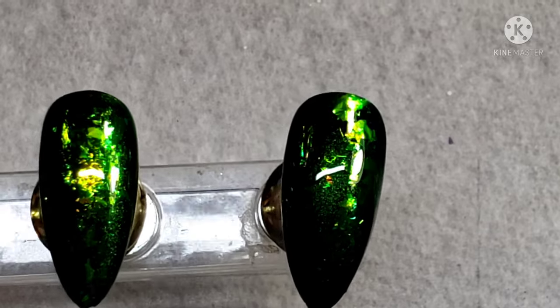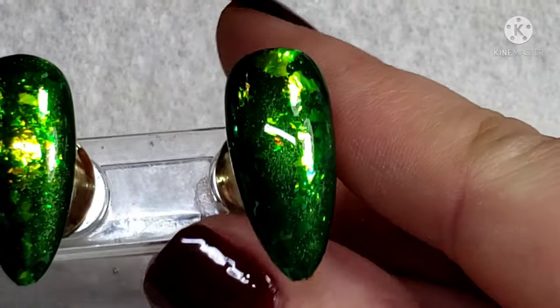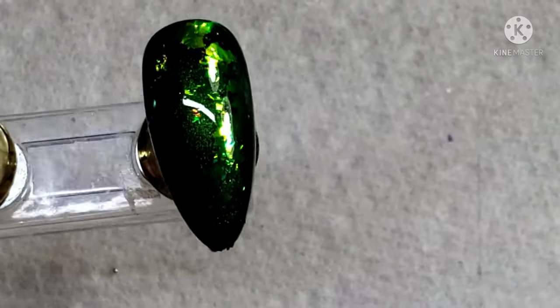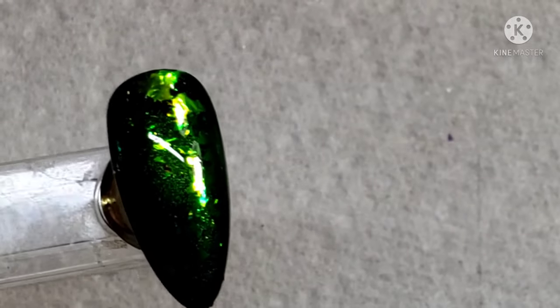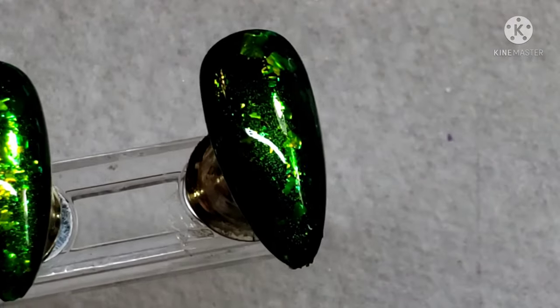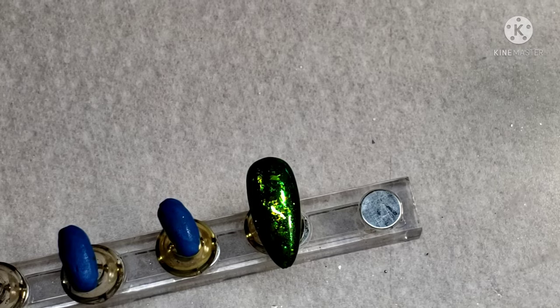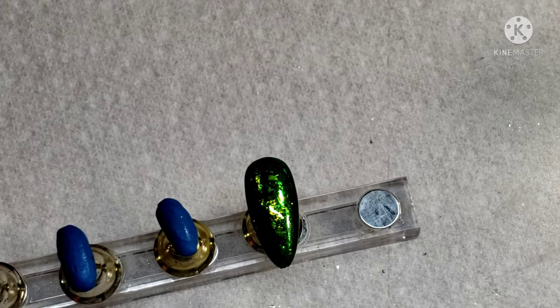On one of these nails I'll be doing a stamping image, so I'm going to top coat that with a no-wipe top coat and pop that into the lamp for 30 seconds to cure. I've zoomed out so you can see the next step.